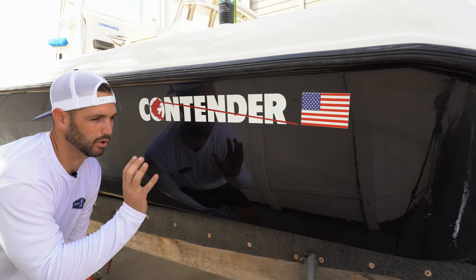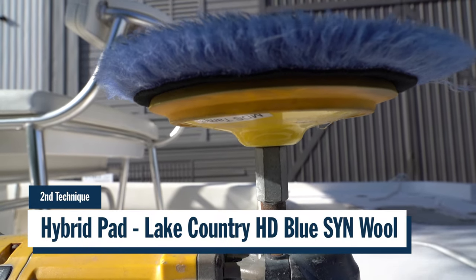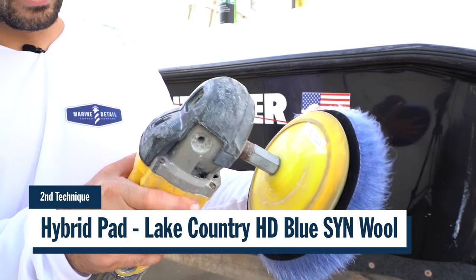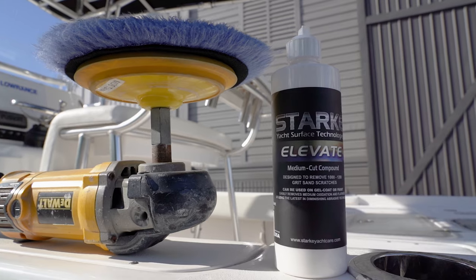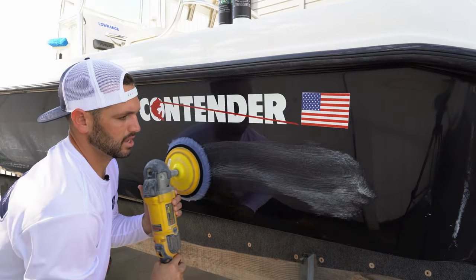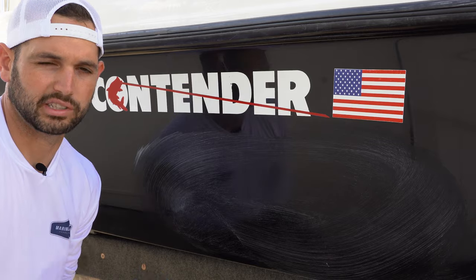Now that we've finished out with Level R — basic compounding with a white single-sided wool pad — we're going to move to our blue hybrid pad. This pad is made by Lake Country, a 7-inch lambs wool blended with foam. So you're going to get a cutting pad that also has the qualities of a polishing pad. That is why we're going to utilize it with Elevate. You'll go ahead and soak your pad, prime it up, spread it over the surface nice and even, and then do the exact same thing as in your basic compounding step.